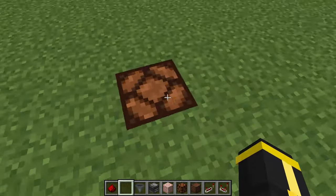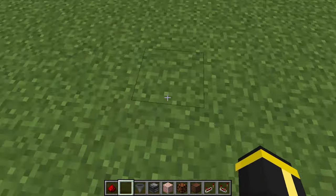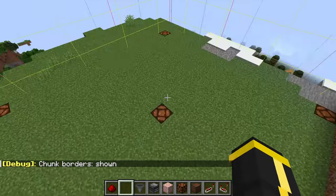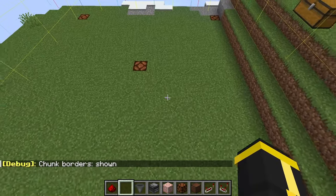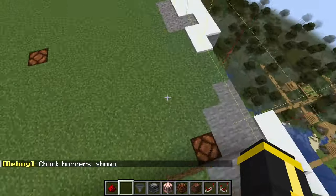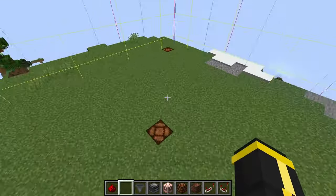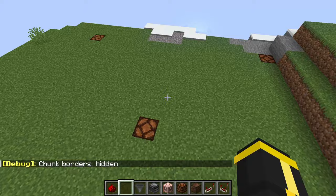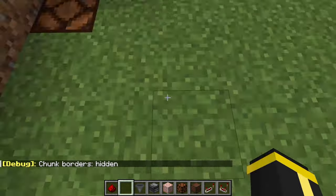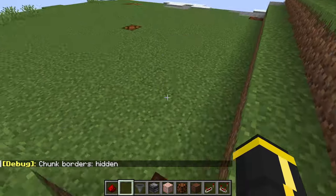You can either go from your center block and go 7 blocks, or if you hold F3 and press G, this is a chunk border and you just want to go one block less in both dimensions from a chunk border — that's 15 blocks because a chunk border is 16 blocks. Okay, so dig that out and then come back and see what's next.